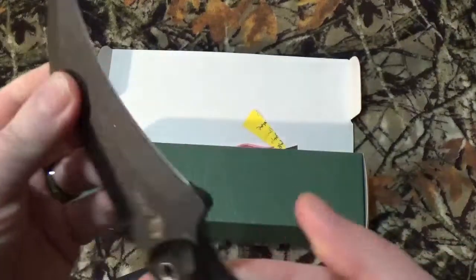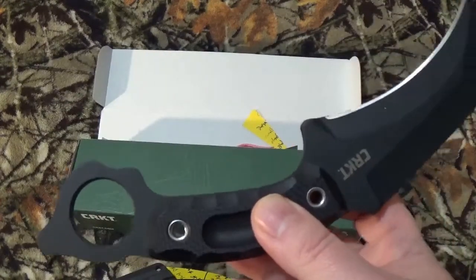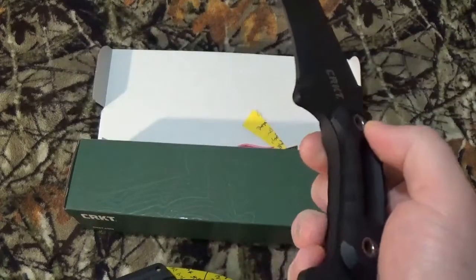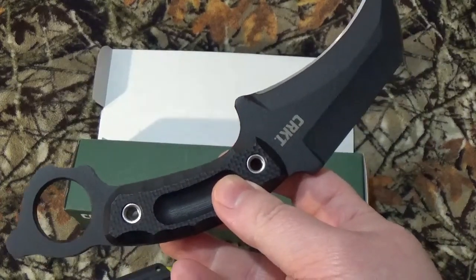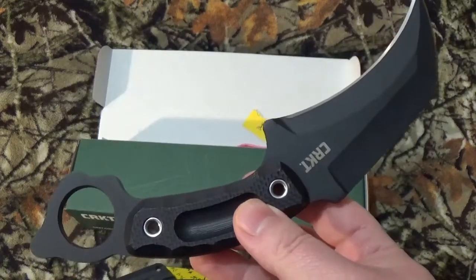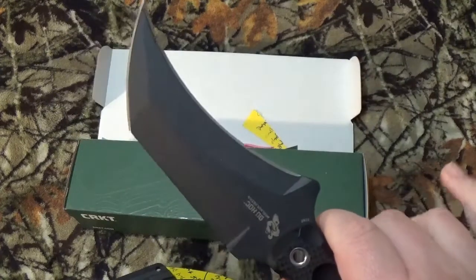Like we usually do, I took a look out there on the internet and found it in three different areas. Over on Amazon this is going to run you $70.58. CRKT currently has it listed at $135, and Blade HQ has it listed at $82.95 as of May 15, 2020 when I'm filming this. Over on Blade HQ it's been reviewed one time with a 5 out of 5 star rating. Over on CRKT it's been reviewed twice and gotten a 4 out of 5, and it has 45 reviews for a 4.5 out of 5 star rating over on Amazon.